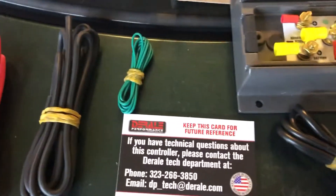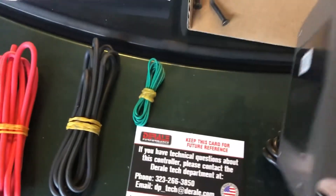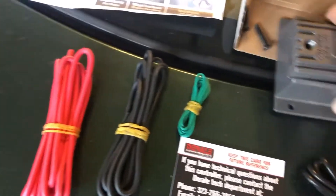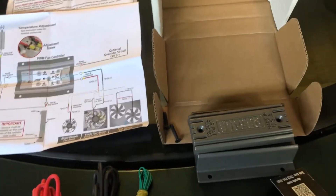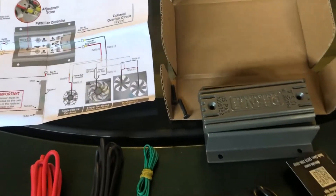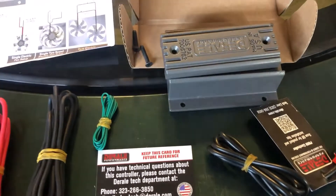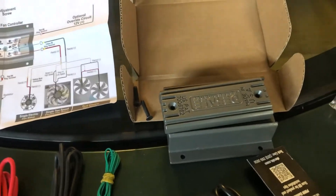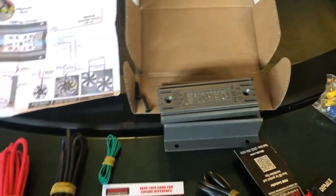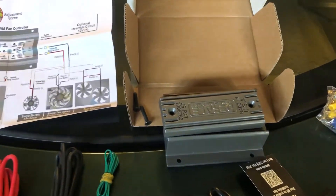One more thing about this unit: it is not watertight, but it is water resistant, with a little bit of foam at the ends where the wires come in and out. The ideal mounting place would be somewhere in the fender well behind your headlamp assembly — somewhere it's not going to get saturation from rainwater. Use common sense and make sure it's in a place where it can avoid immersion if you go through deep puddles.